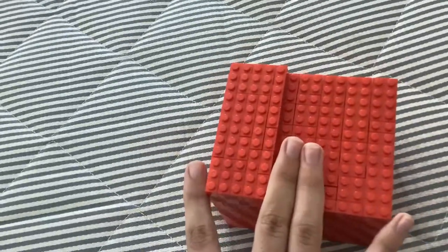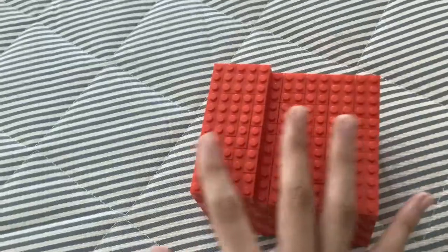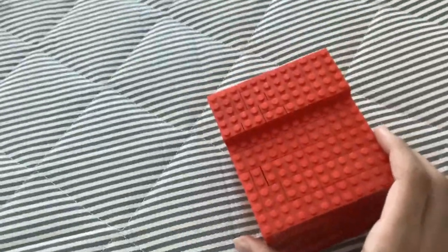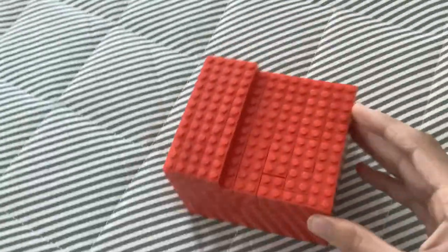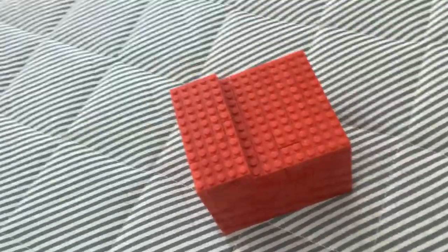We do have these five extra layers here. These are parts of the 12 by 14 base that this has. It's a 12 by 14 base, and this is what I've done since it will be easier.